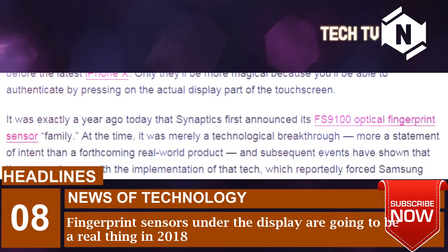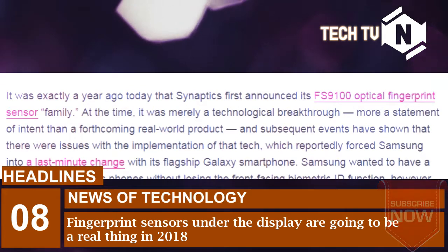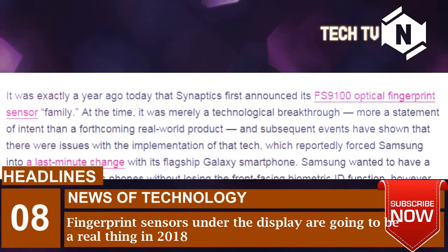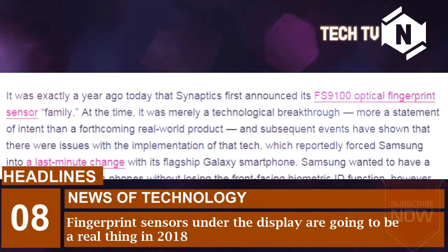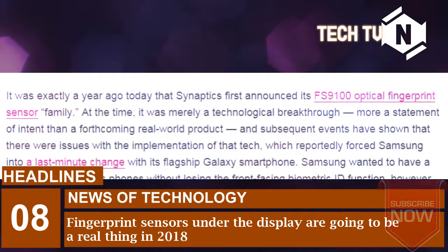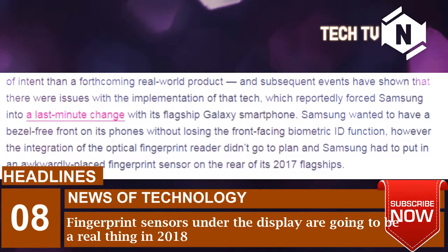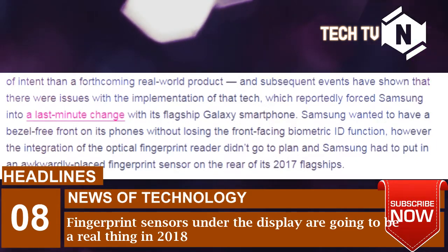It was exactly a year ago today that Synaptics first announced its FS9100 optical fingerprint sensor family. At the time, it was merely a technological breakthrough — more a statement of intent than a forthcoming real-world product — and subsequent events have shown that there were issues with the implementation of that tech, which reportedly forced Samsung into a last-minute change with its flagship Galaxy smartphone. Samsung wanted to have a bezel-free front on its phones without losing the front-facing biometric ID function; however, the integration of the optical fingerprint reader didn't go to plan and Samsung had to put in an awkwardly placed fingerprint sensor on the rear of its 2017 flagships.